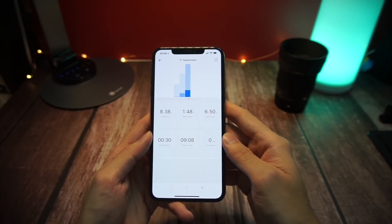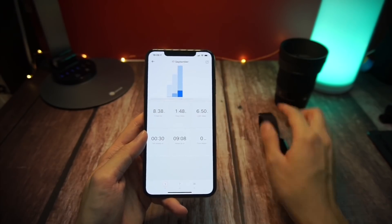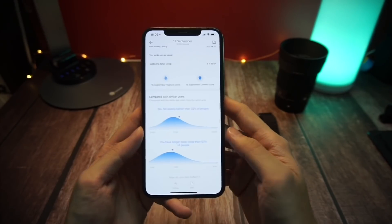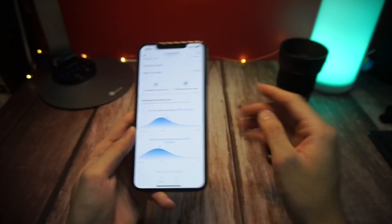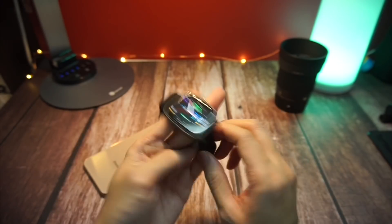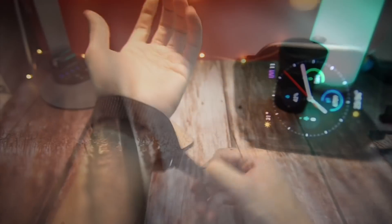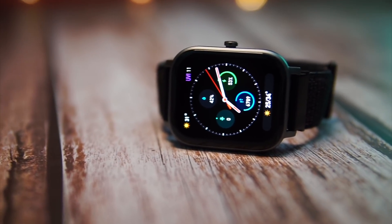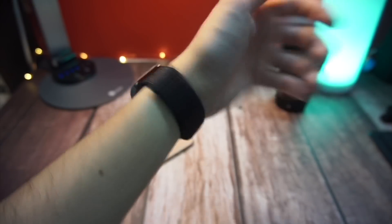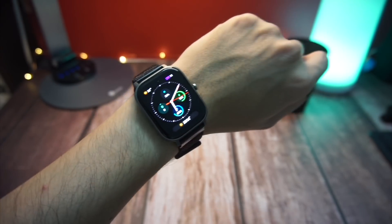I'm sure you guys would want to get better sleep, but don't rely too much on the Amazfit app. Try to rely on yourself by getting into bed earlier — just sleep early to get up early. So that's it for the tests: steps count, cycling, heart rate sensor, and sleep tracking. If you found this video helpful, please drop a like or leave a comment. If you have any further questions, let me know. I'll see you guys in the next video. Bye!